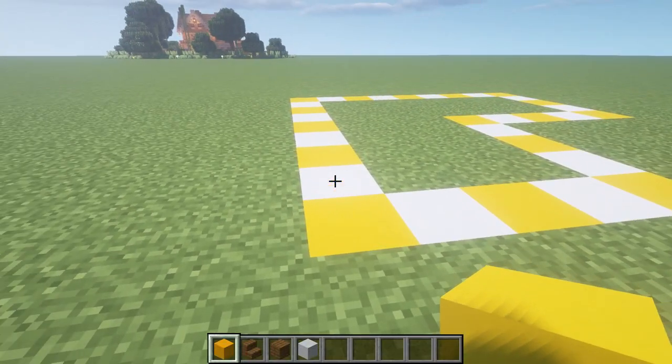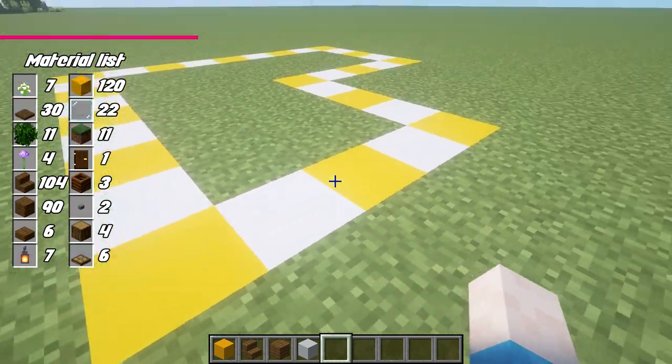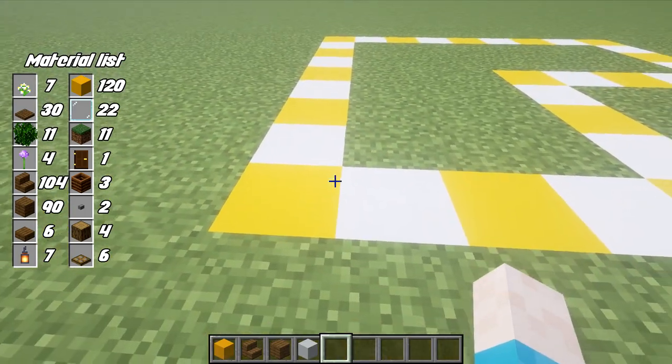So I thought in this video, why don't we try and build a house out of concrete together and see how it goes. I'm going to be using yellow concrete — you can use whatever colour you'd like. We're going to play around with this design and start out by looking at the base foundation I've created here.